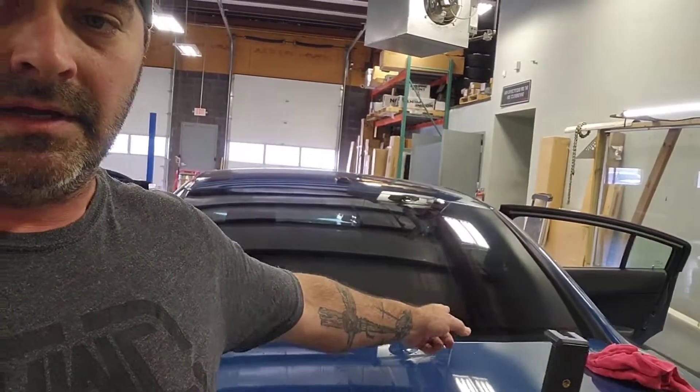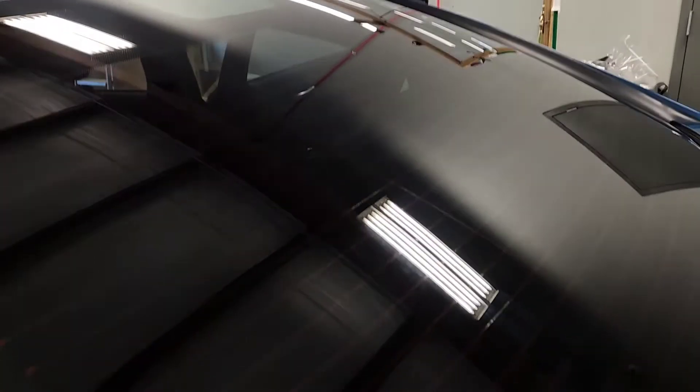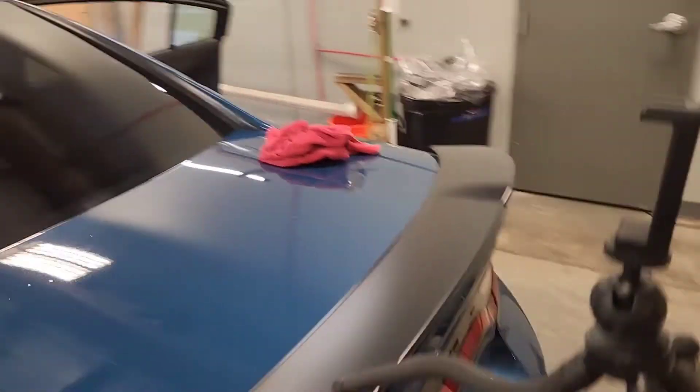This side I clay barred, this side I did my normal white scrub pad on the stick. We'll flip this around and show you the difference — not one single peanut on the regular scrub pad side.